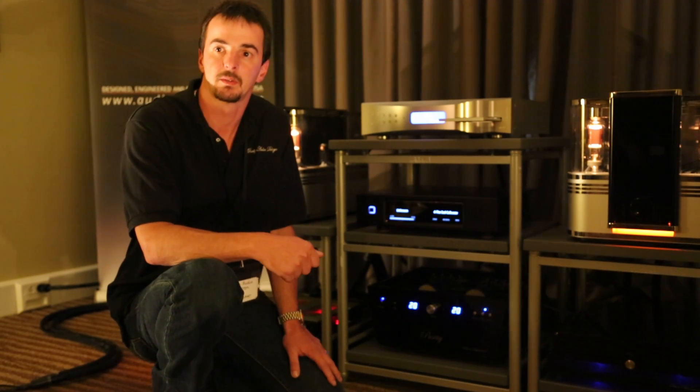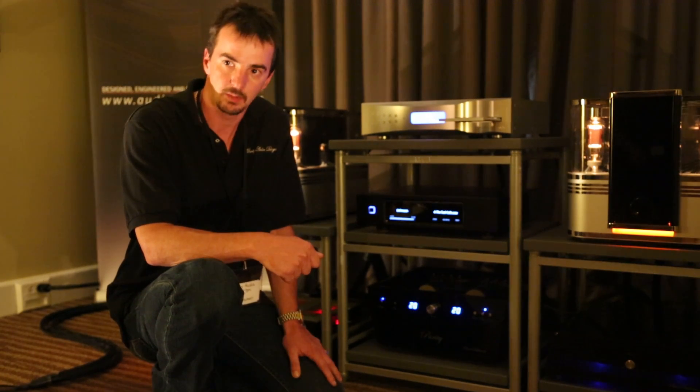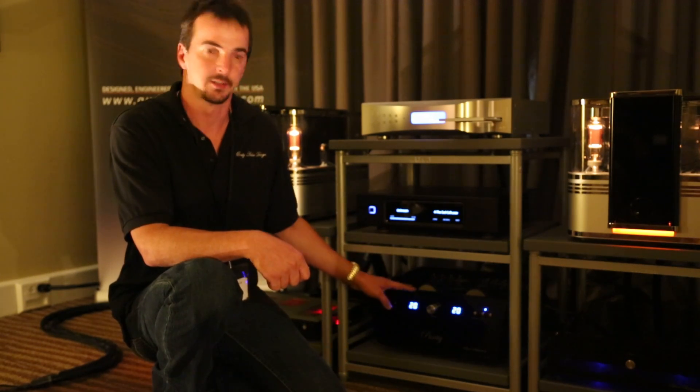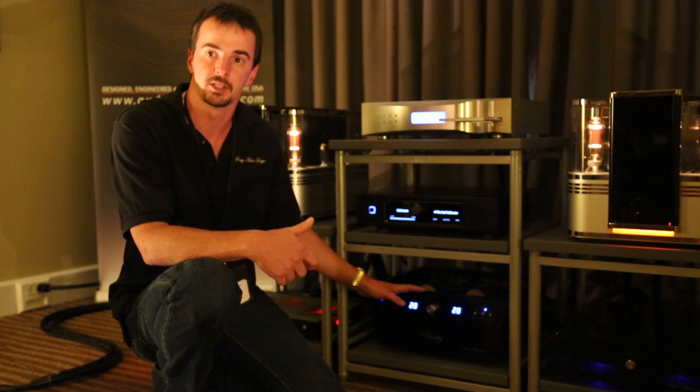Thanks for taking time. Can you tell me a little bit about your preamp and what makes it different, and a little bit about the line that you have here? Yes, this is the Silver Statement. This is our mid-level in the Purity Series.